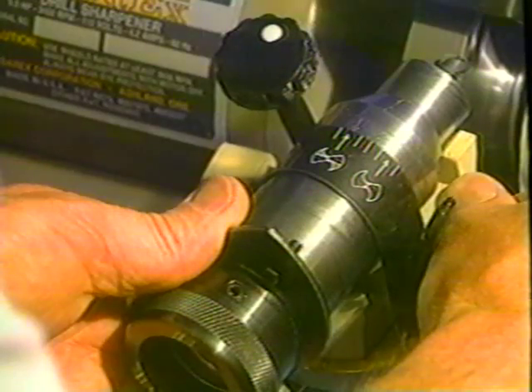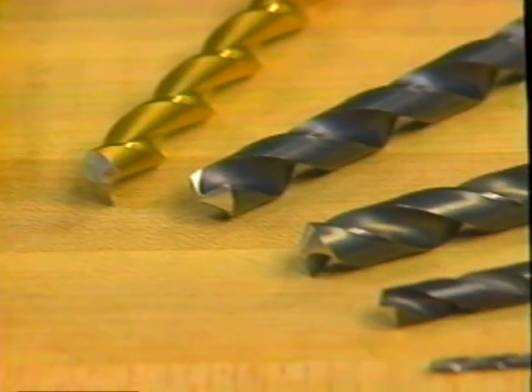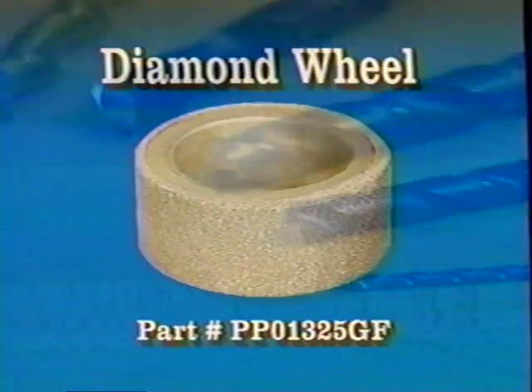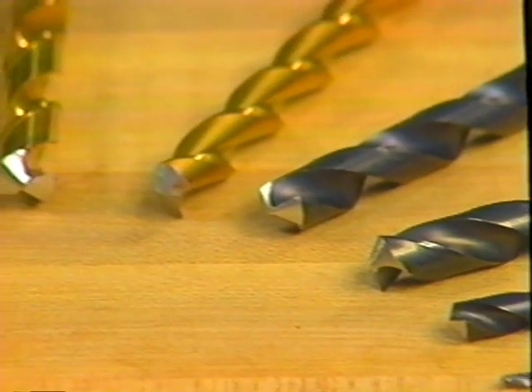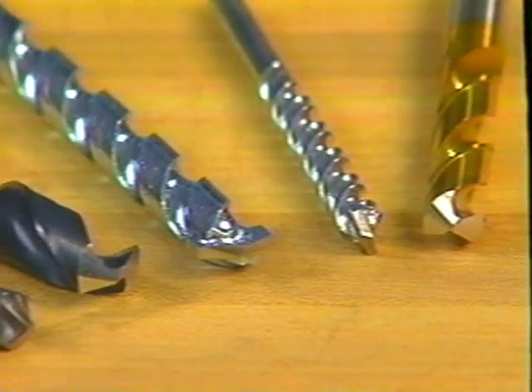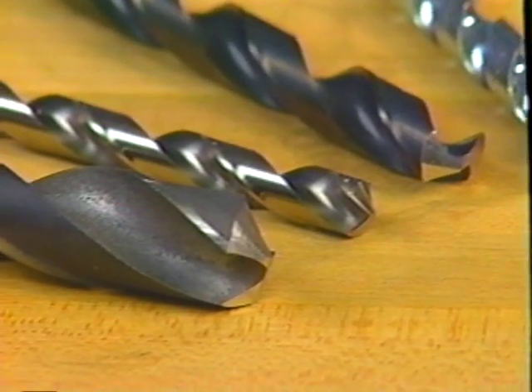It can grind the drill on center within six thousandths of an inch. It can produce both conventional and high performance split points and can work with short and masonry drills. The maintenance-free diamond wheel will sharpen high-speed steel, cobalt, tin-coated, and carbide drills. It has an average life of 200 sharpening cycles depending on the drill material and size.